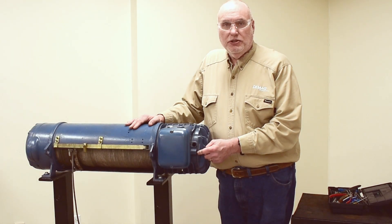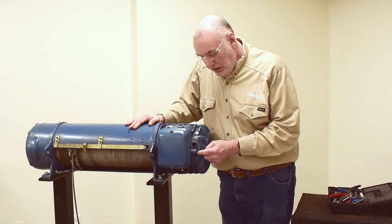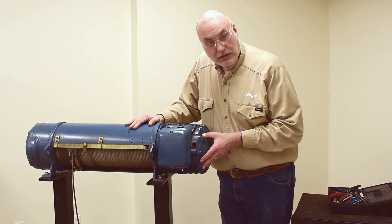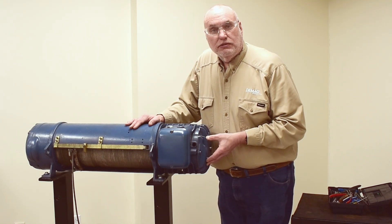We can use this window to determine how much axial displacement we have in the system. As the brake wears, axial displacement will increase and at some point we'll have to make an adjustment. We'll show that in this video by removing this back cover and moving the brake lining outward toward the cover.